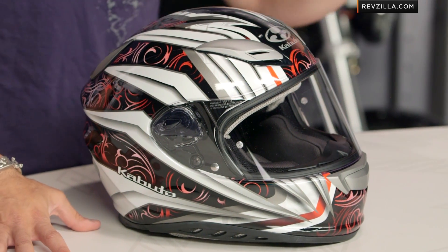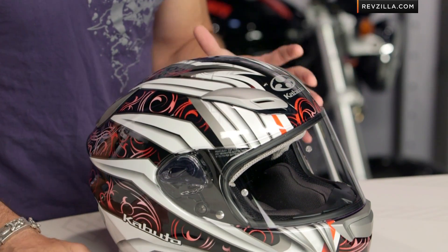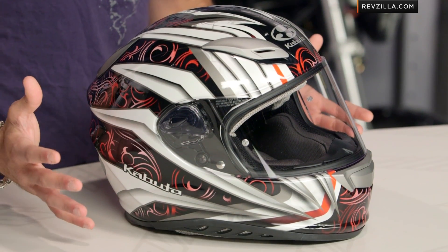Lot of similar DNA from its race-inspired big brother, and the Rovente graphic here on the Aeroblade is going to take it to a more sport-oriented form. You can see the stance of it — it still has great ventilation, it still has an aggressive line to it, a little bit better in a multitude of riding positions.